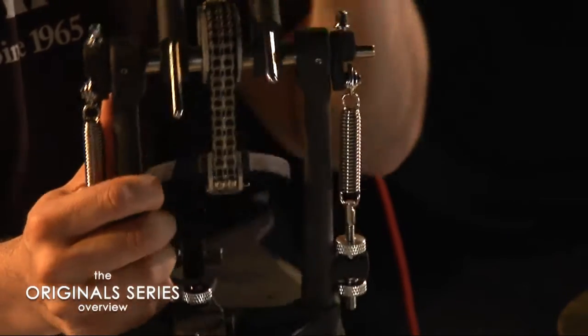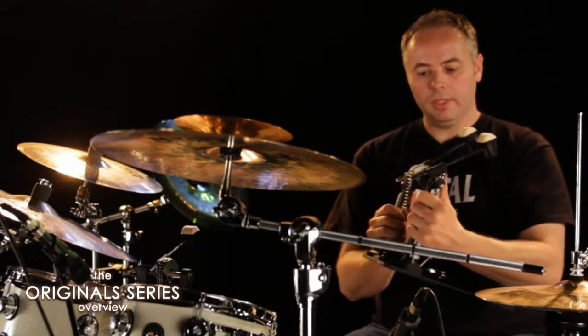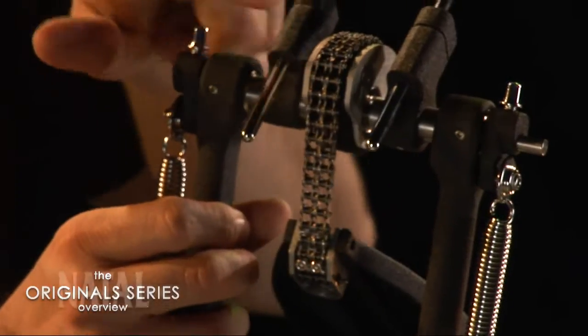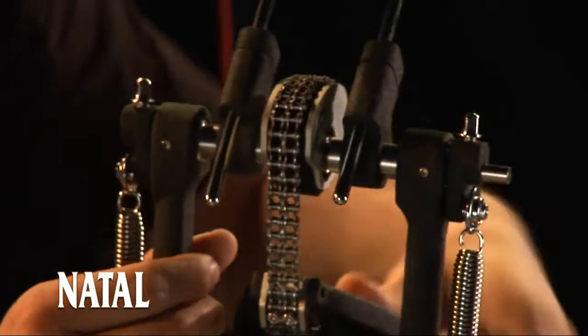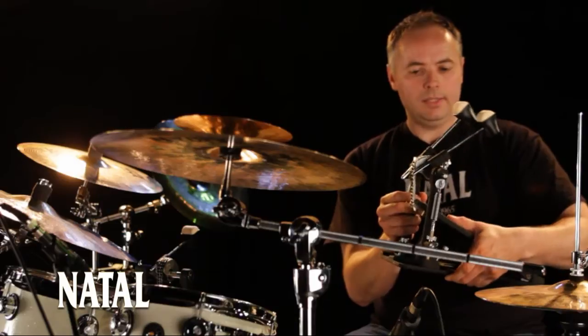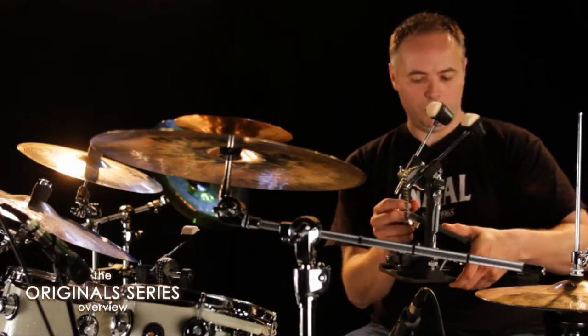It's a very smooth experience. If you look at the shape of the cam — this is a chain-driven cam — the shape causes the beater to be thrown towards the bass drum head with an extra throw. Because of the cam shape, it's much quicker.